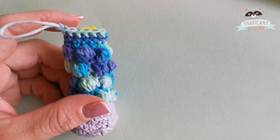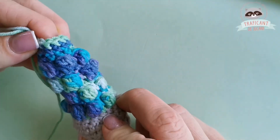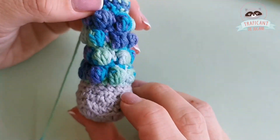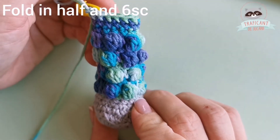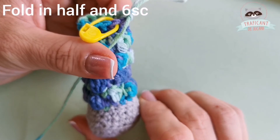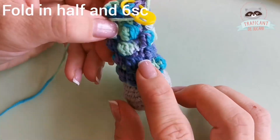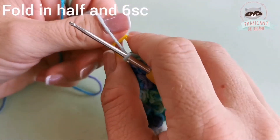I've arrived at my eighteenth round. At the end of my arm we had three rounds with single crochets: sixteen, seventeen, eighteen — 12 stitches on each round. Now what we should do is fold our arm in half and have six single crochets through both sides of the arm, then fasten off leaving a long tail for sewing. This is the front part of the arm and this is the back side — let's have six single crochets through both layers.